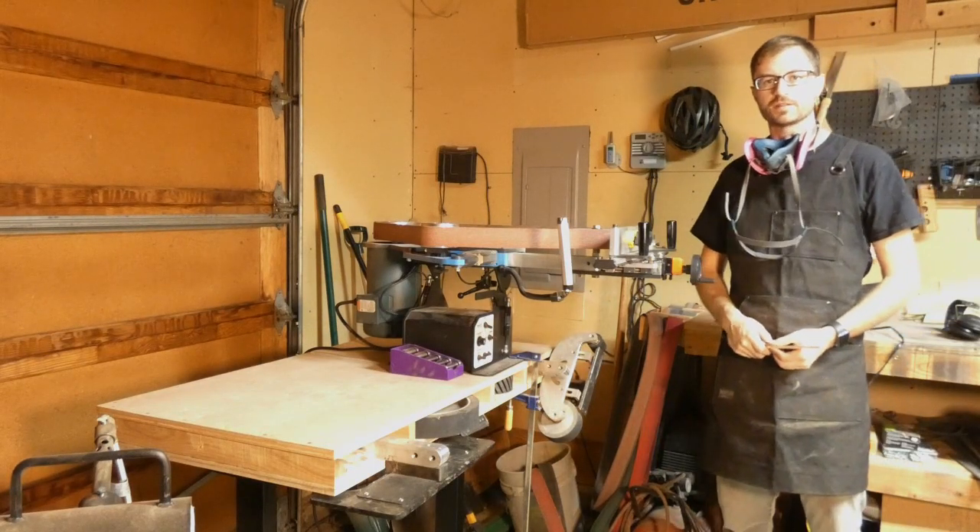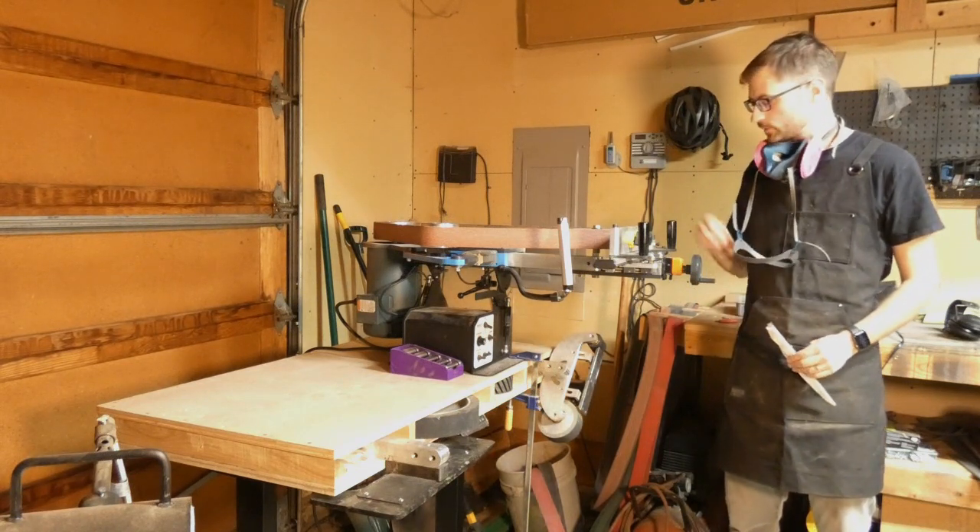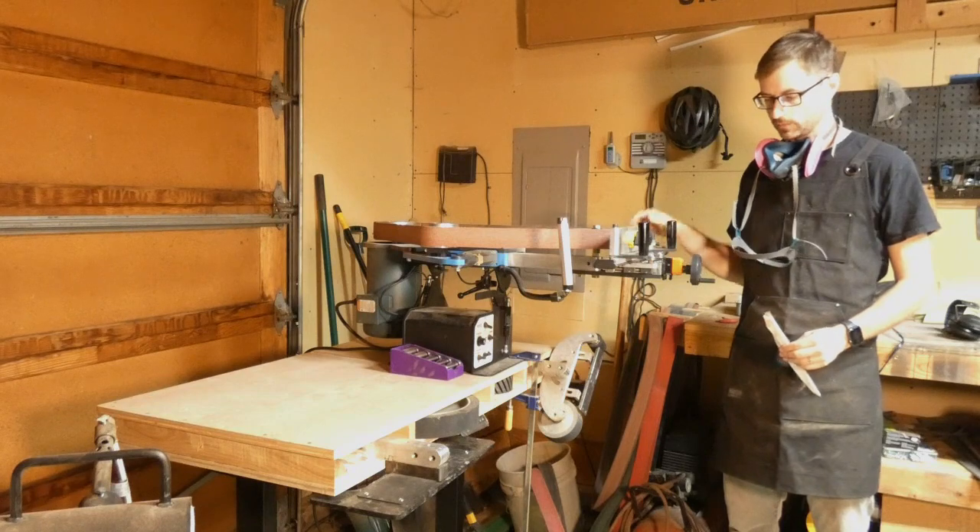Hey guys, Betty Six here with Black Fox Knife Works. In this video I wanted to show how to do tapered tangs on the surface grinder attachment from us.